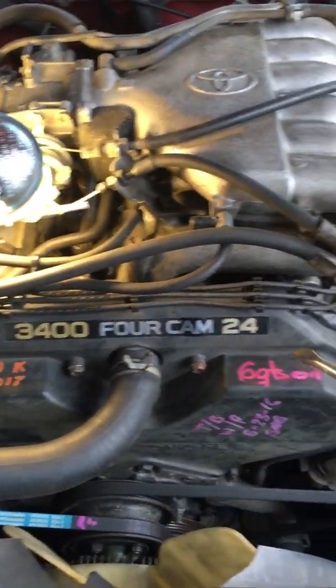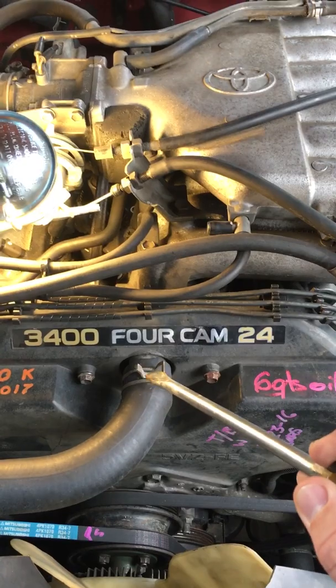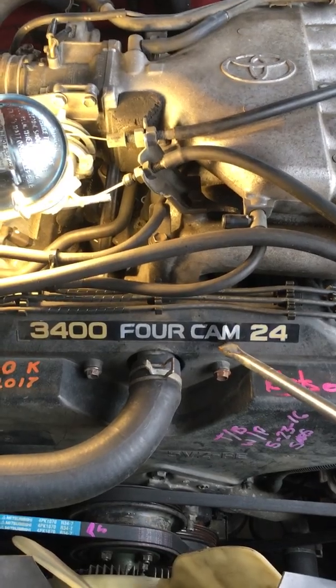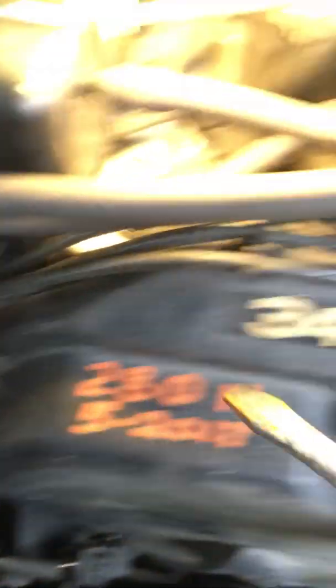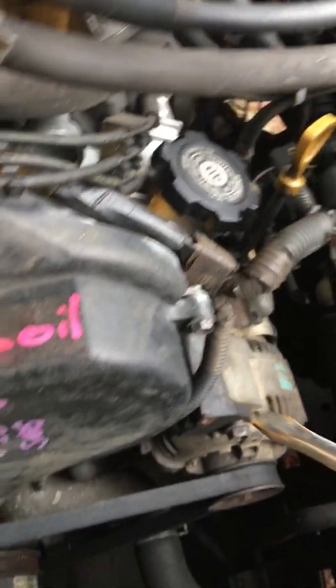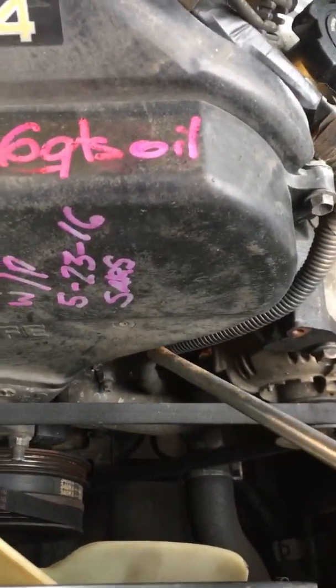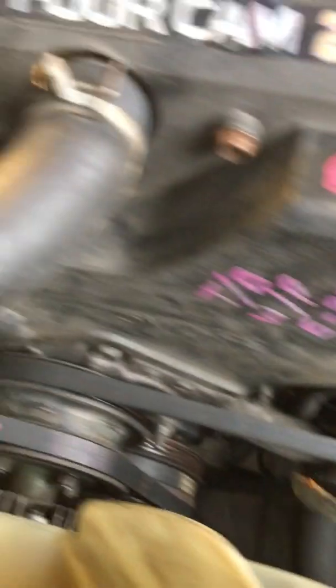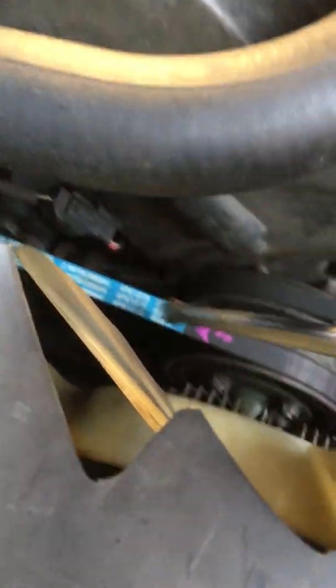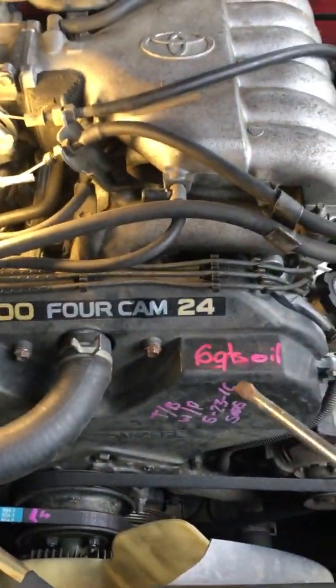First thing you need to do is remove this shield. You want to clamp this and bring it back to about right here — that's all you need because you're only going to pull it back about two inches. Take off bolts one, two, three, four, and there's one right underneath here. There's a sixth behind the wire harness but you don't need to take it off. Just take off those five and pull the shield back about two inches.